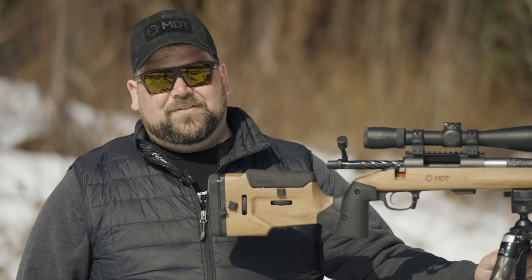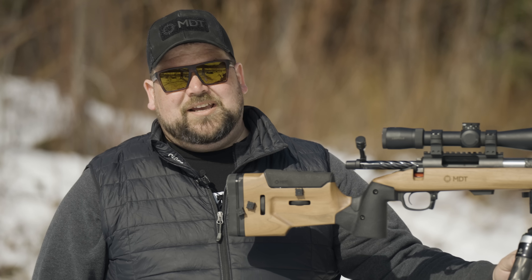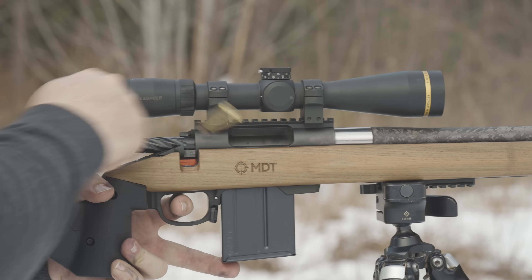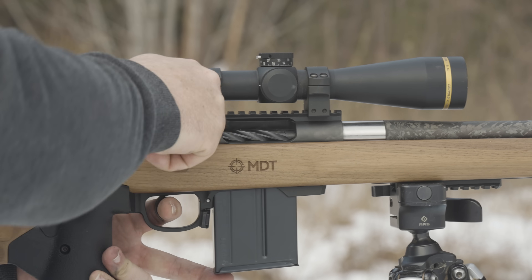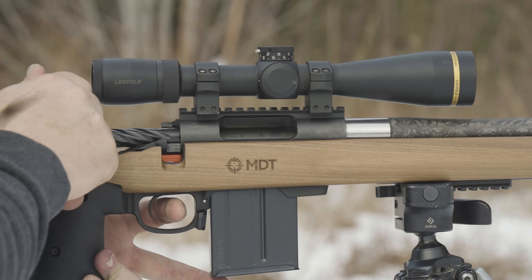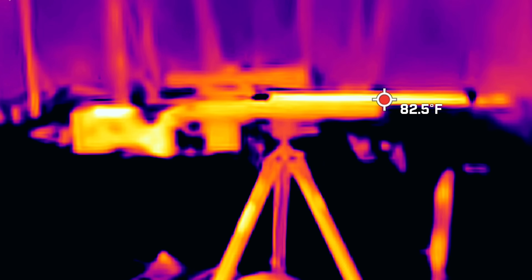On top of being a carbon fiber barrel, we also have a Lone Peak titanium Razor action on here as well, which is going to be interesting to see how that works. Most titanium actions have been known for not holding up well to a lot of rounds — generally deemed to be more of a hunting action, only really a few rounds a year type of thing.